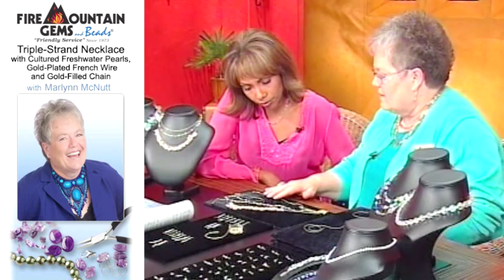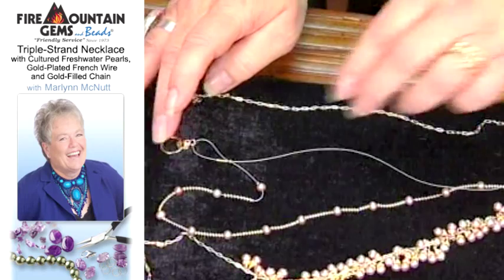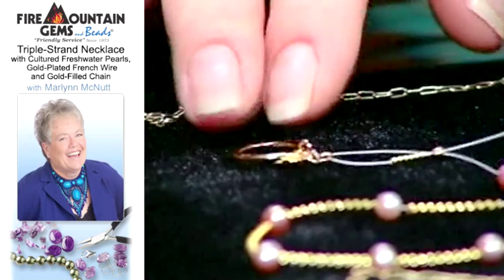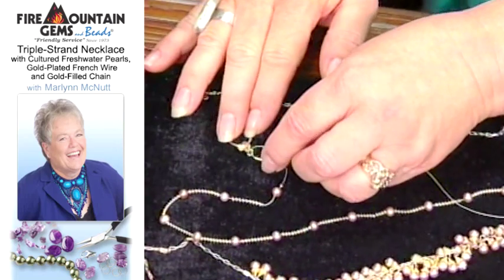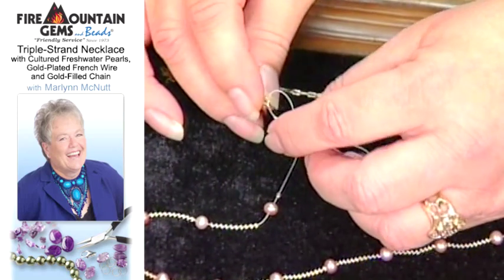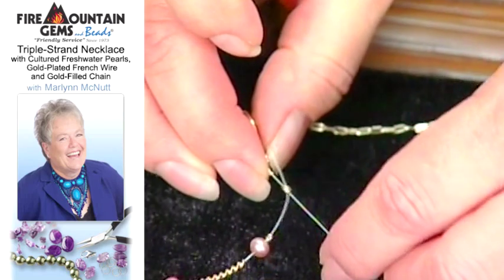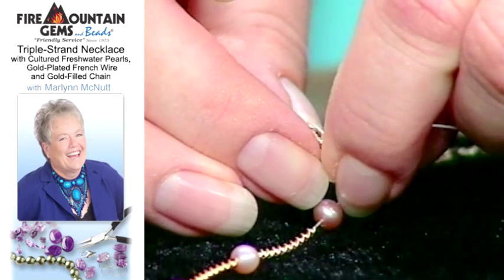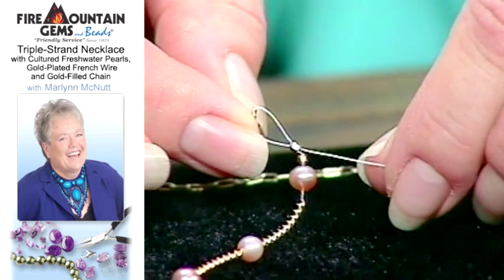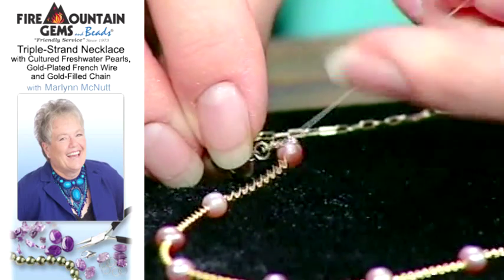So you cut the sections, and then at the attachment where you're going to hook it to the clasp, you want to use just a short piece. You don't need to use a very long piece at all. Basically what you want it to do is just cover the thread and just enough length to cover the loop on your clasp. You need to center it, and then as you tighten, as you can see, it forms a small loop.